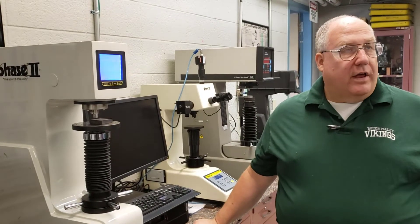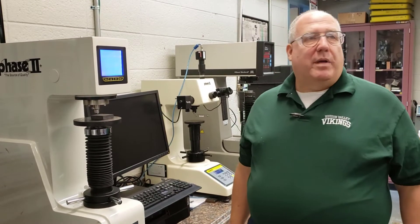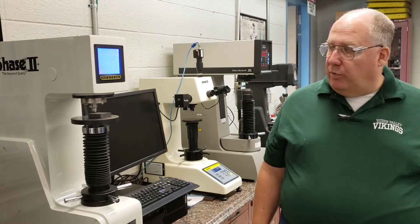How to use a Brinell hardness tester. Brinell is one of the oldest hardness testers, named after Johan Brinell, a Swedish engineer of some considerable note. He came up with this test to determine why ball bearings were failing.